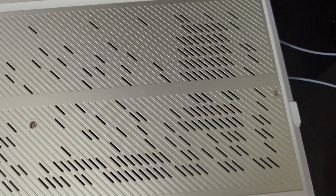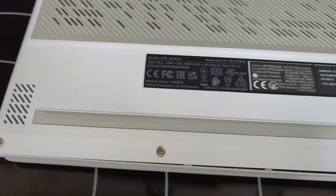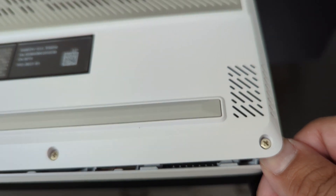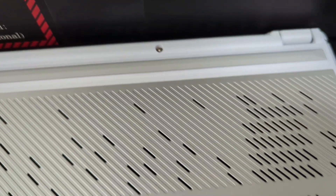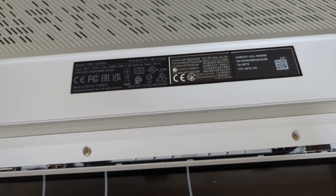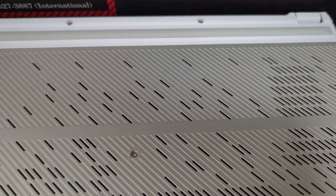All the screws are loosened. A lot of people use credit cards to slide in and pry it open, but I'm prying it open with my fingers from the bottom right side. I'm keeping the screws in place so I don't mix them together — being very careful when removing the back cover using this method.